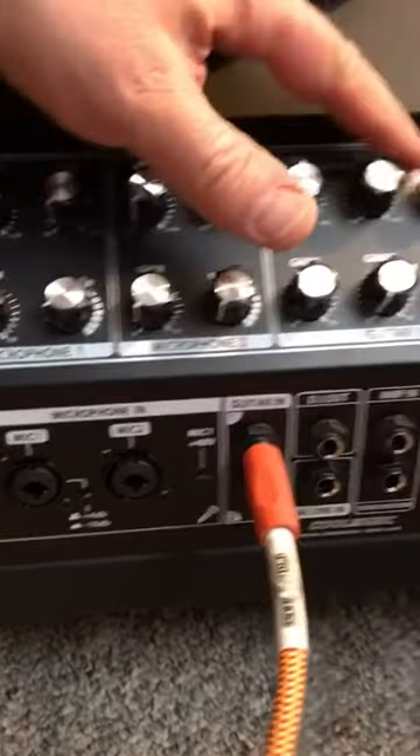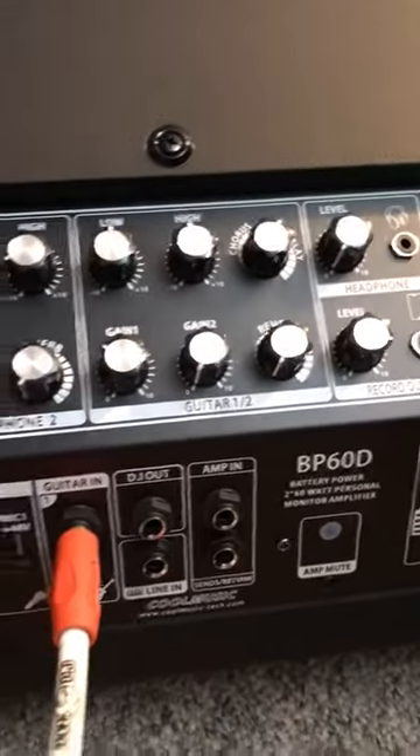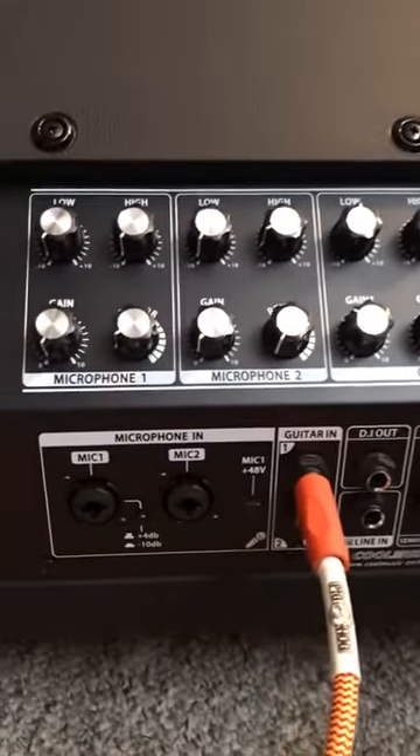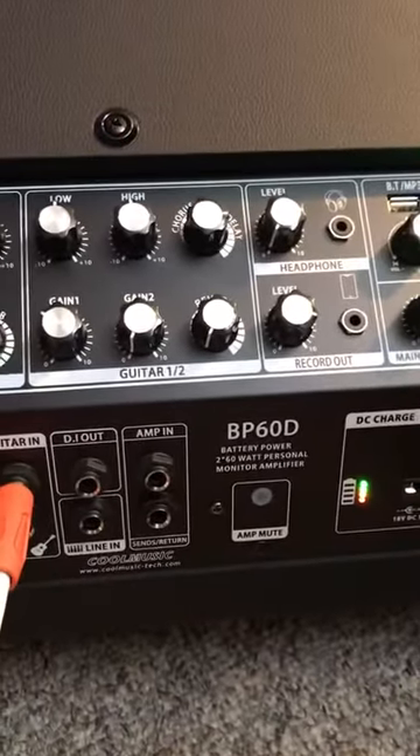Now I'll do delay. Just a tad of delay. A little bit more delay here, just to show you the range.